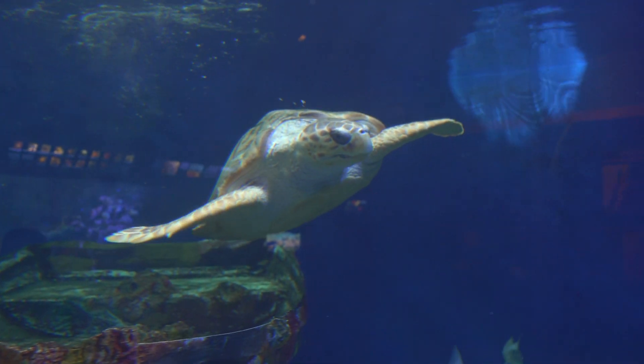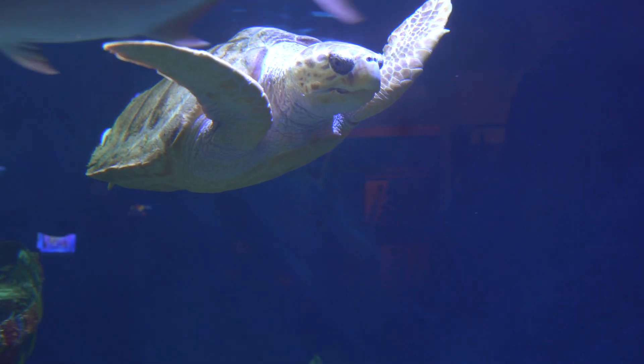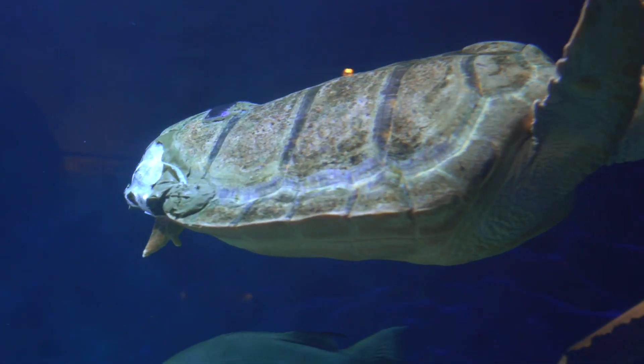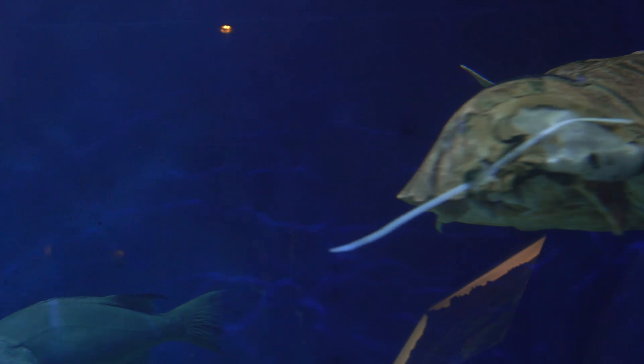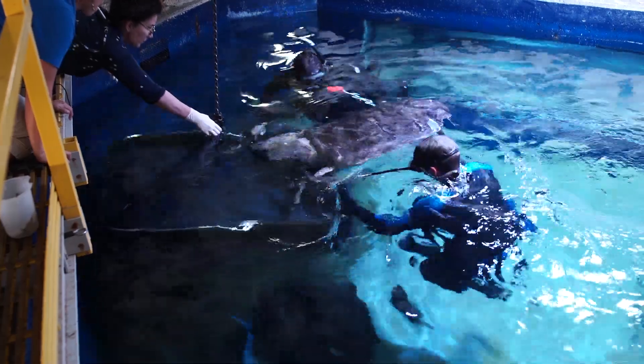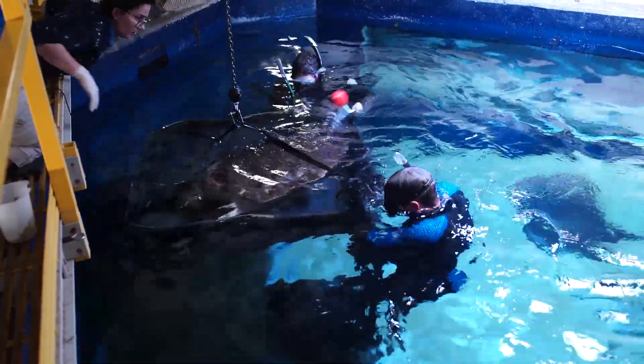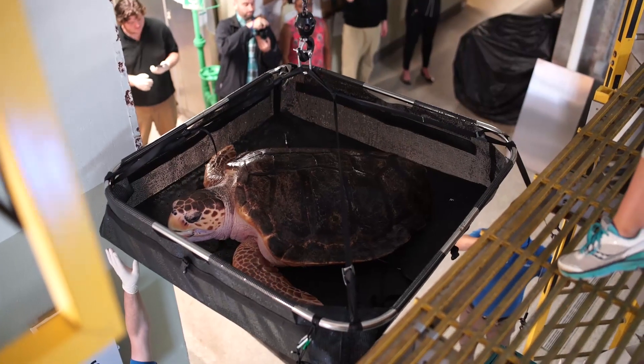Birch Aquarium at Scripps has teamed up with the Digital Media Lab at UC San Diego's Geisel Library to create what is believed to be the first 3D printed brace for a sea turtle's shell. The loggerhead sea turtle was rescued from a New Jersey power plant in 2013 with a large gap in the bottom right part of her shell.